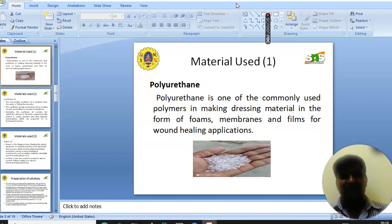Next, we see the materials used in this study. Polyurethane is one of the commonly used polymers in making dressing materials in the form of foams, membranes, and films for bone healing applications.